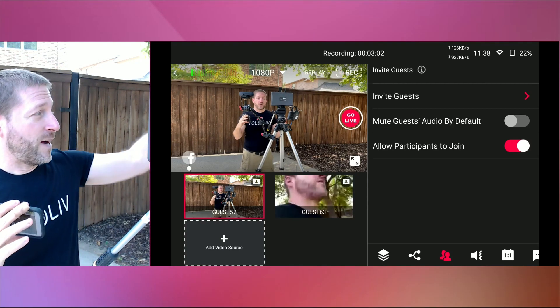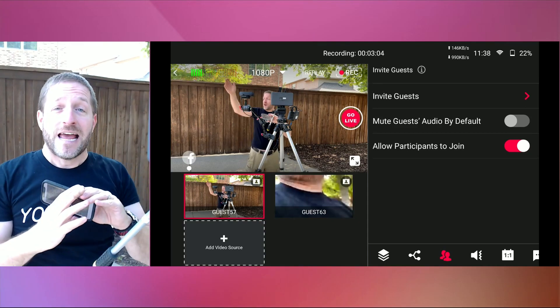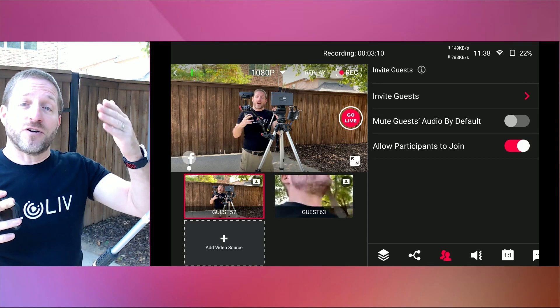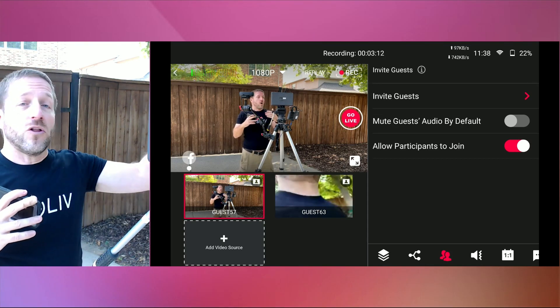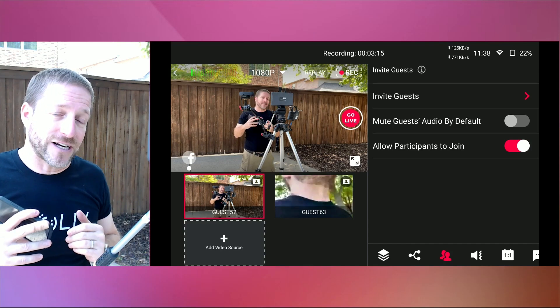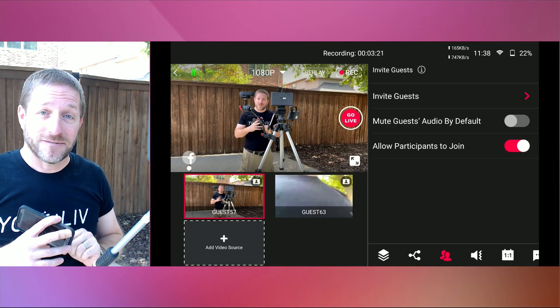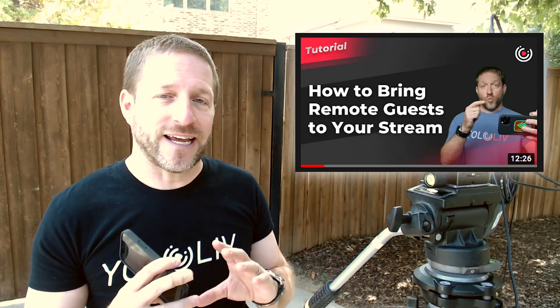It could be a sporting event — you can put a camera way over there and a camera way over there, and they could be connecting through Wi-Fi. Or if it's a marathon, you could have a bunch of camera operators all the way along the route who are all just using cellular connections to connect to a web page and come into your YOLO Box as cameras. But this video is specifically about using these as remote cameras during an event — wireless phone cameras.